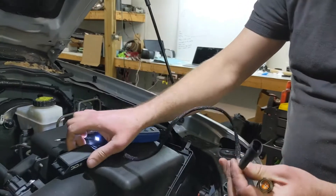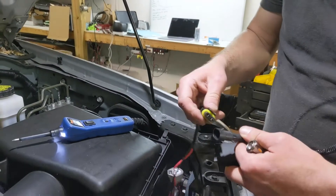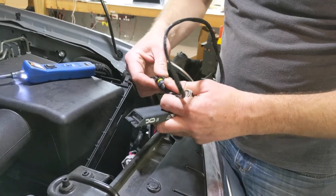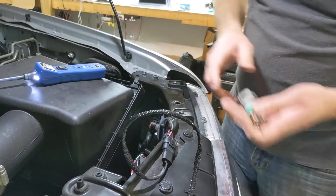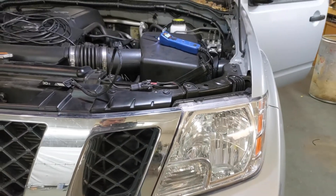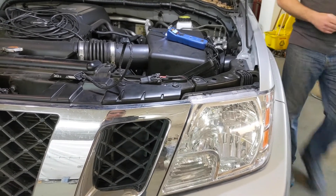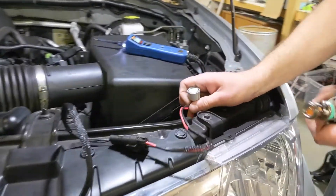We're going to use this film resistor from Xenon Depot — plug that guy in. The nice thing about these resistors is they're not polarity sensitive, so they don't care which one of these is positive and negative, as long as they're both connected. We can go turn the turn signal on and it should have that hyperflash resolved. So even without the bulb installed, the truck thinks it's working just fine.